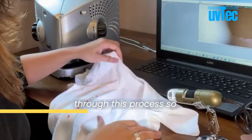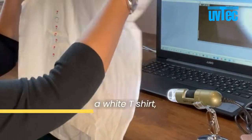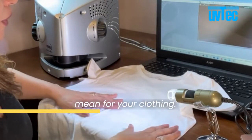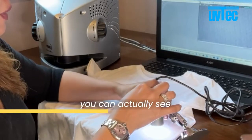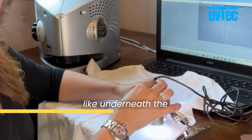We're going to go through this process so you can see what a standard white t-shirt from any store actually means for your clothing. If we take our dynoscope and magnify in, you can actually see what this textile looks like under magnification.